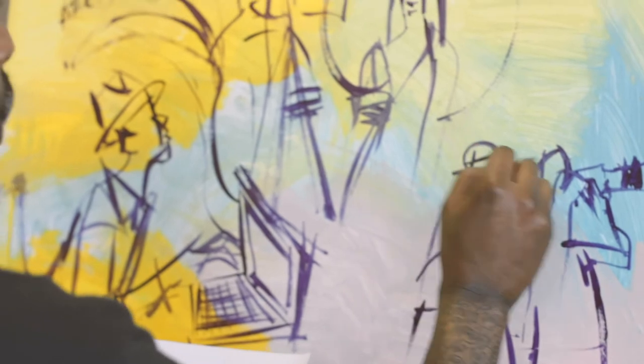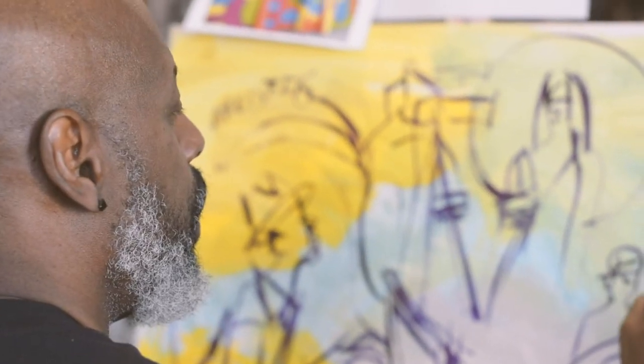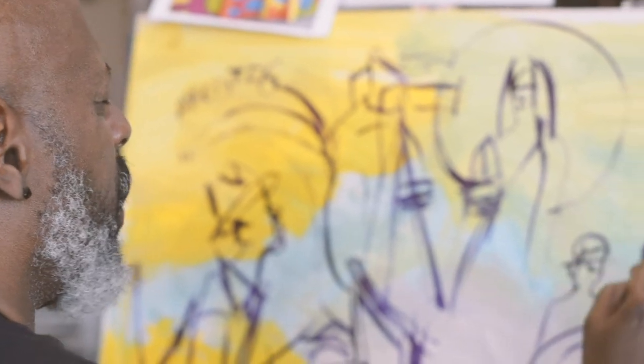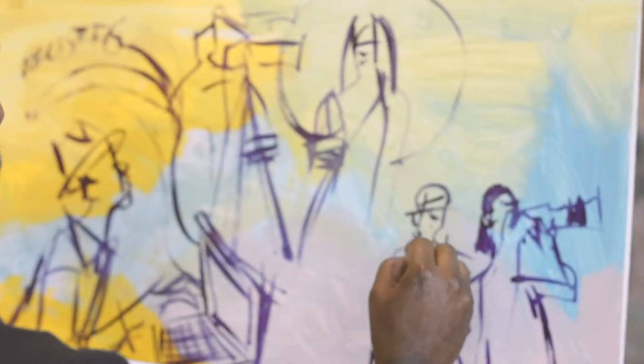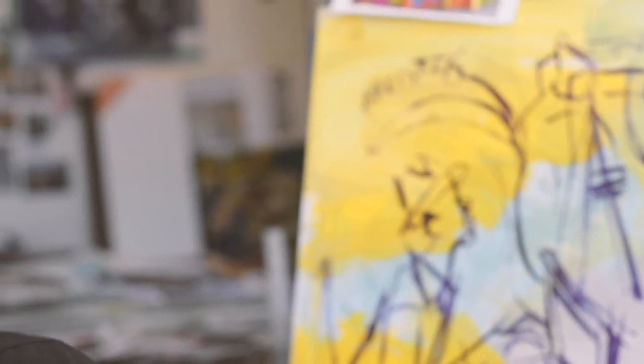So what you can see right now, I'm really just blocking in the shapes of the figures. And once I think I have enough information there to be comfortable with, what I do next involves certain scenes that I wanted to add.